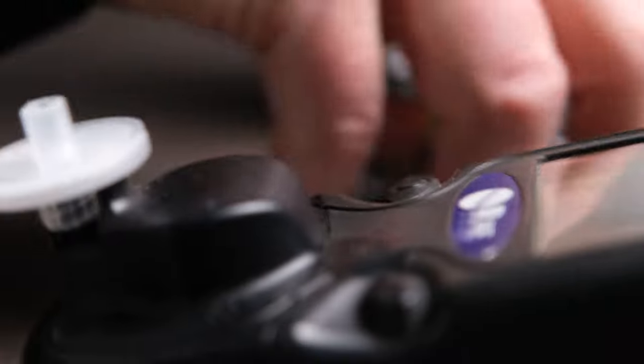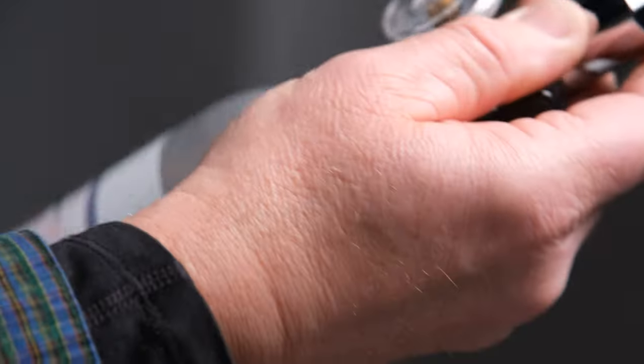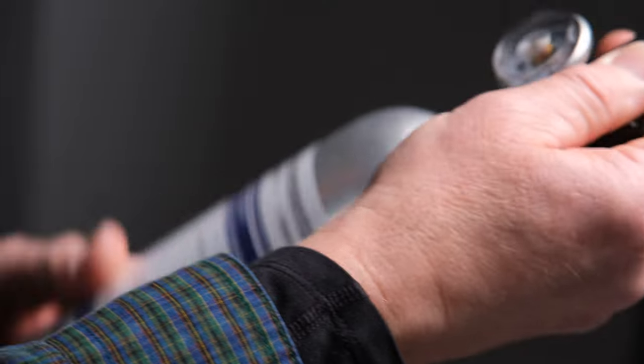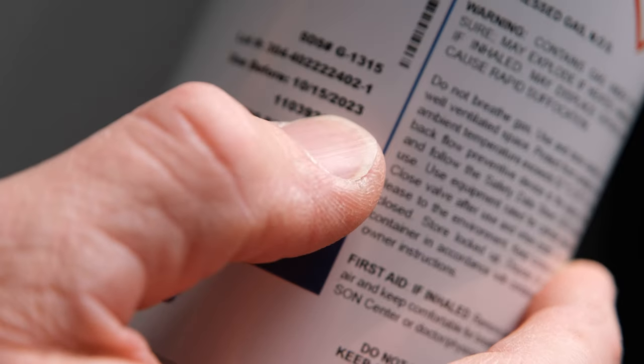While that's going on, you can set it down and take your regulator and attach it to your gas canister. It's important to check your gas canister for an expiration date or use-by date — this one shows 10-15-2023.